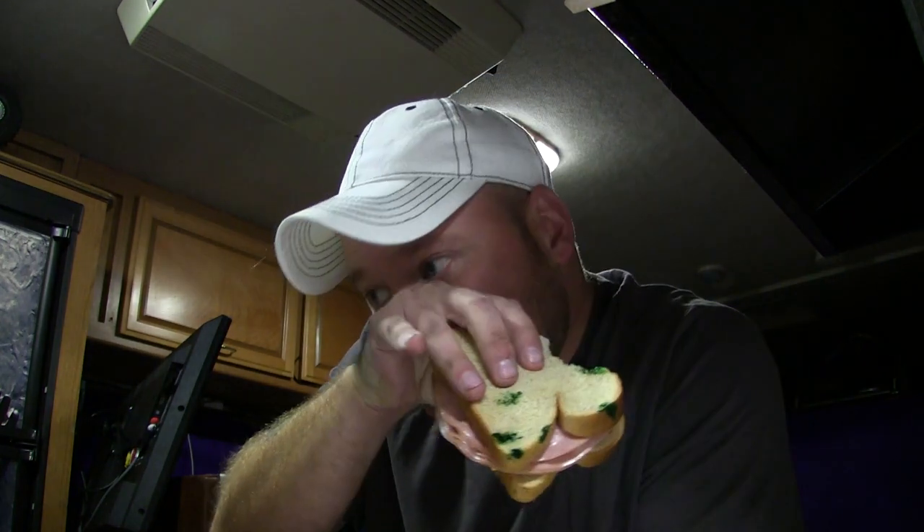Hey guys, it has been raining tonight, raining a lot, so Jackson and I are doing RV activities. Already fed him, so now I'm eating. I've been thinking about this project for a long time, went to Ace Hardware, got a bunch of supplies. I'm going to try to walk you guys through how I'm going to put it all together, but bear with me — this is a work in progress. I'm really excited about this and I think you guys are going to like how it turns out.